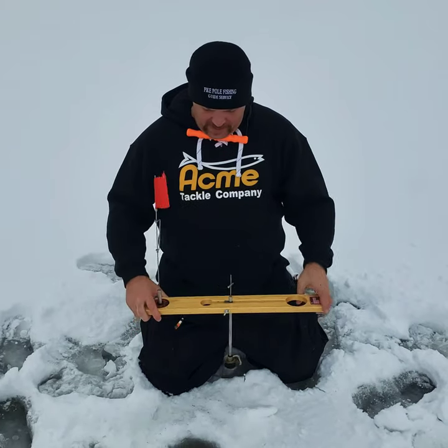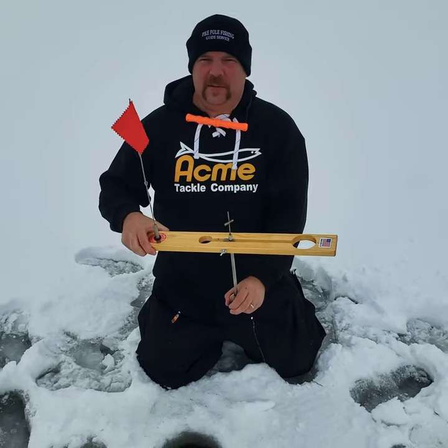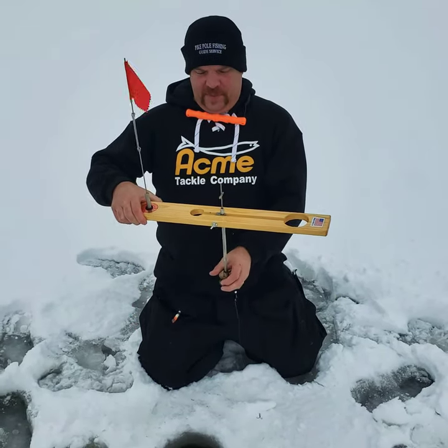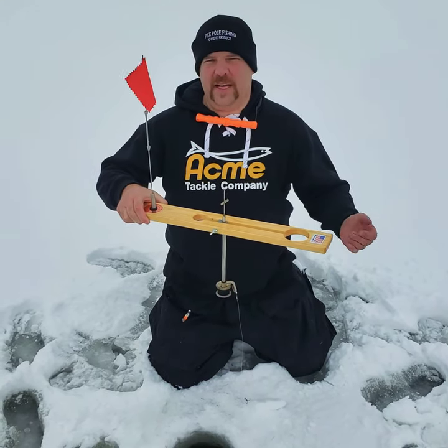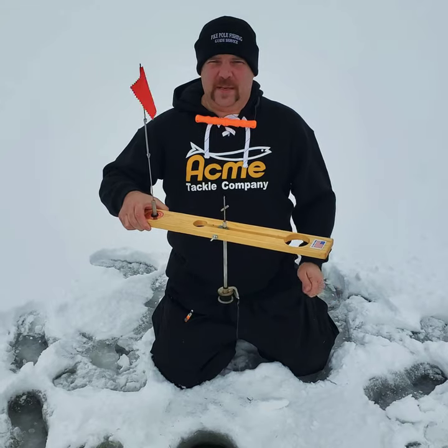Hey anglers, Adam Walton here, Pikebow Fishing Guide Service. We're going to show you how to set up your tip-ups for different types of fishing, whether it's for finicky walleyes versus aggressive fish like bass or pike.